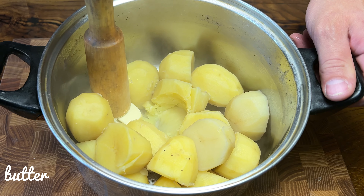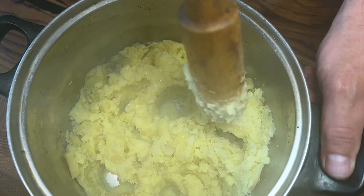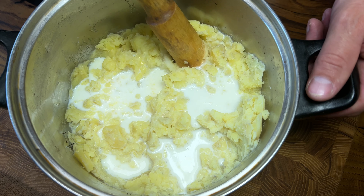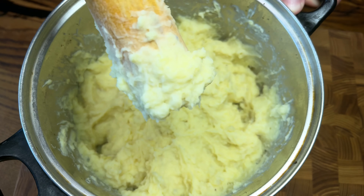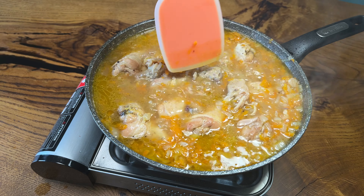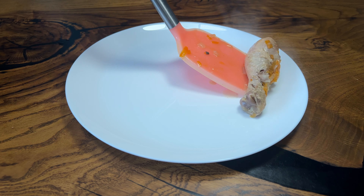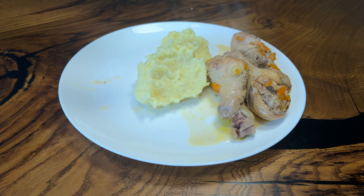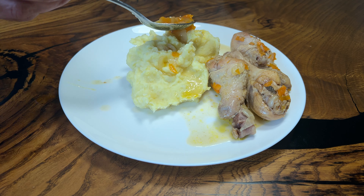Add 1 cup of water and mix it up. Add 1 cup of water. Thank you.